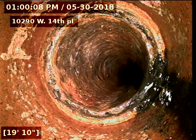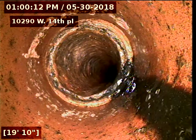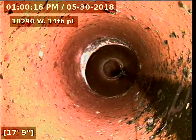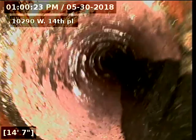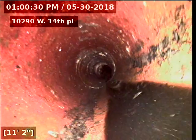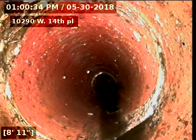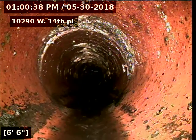Cast-iron underneath the house is in good shape. There's our clay piping — this is original clay tile sewer. There were some tree roots in here upon cleaning it, and it looks like we've removed those.